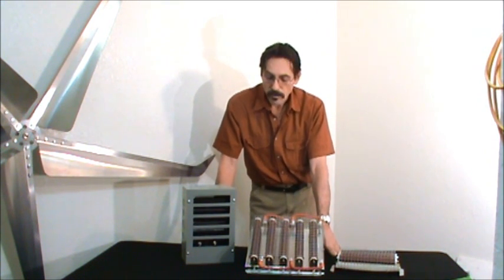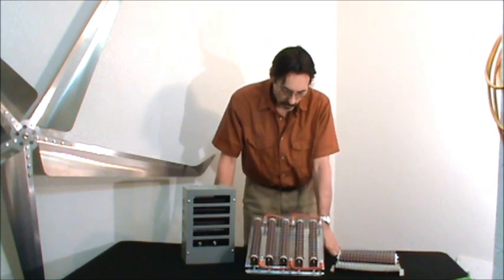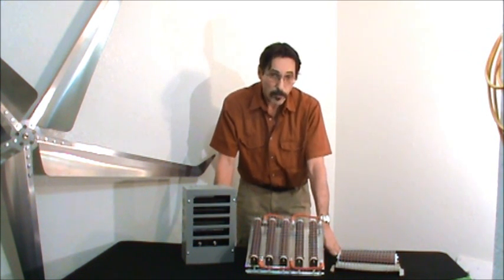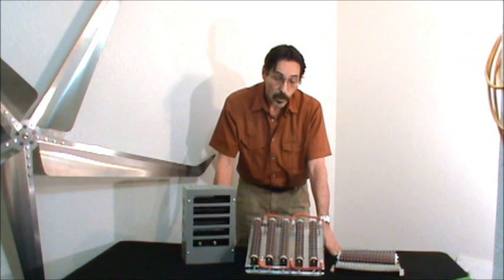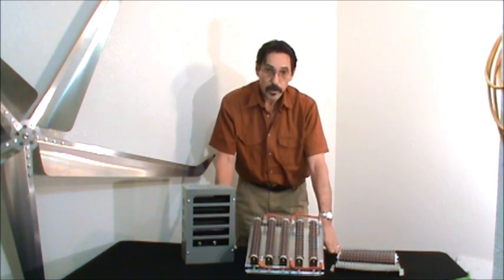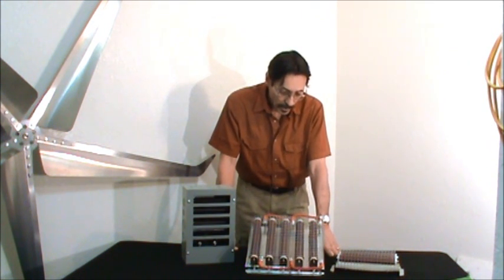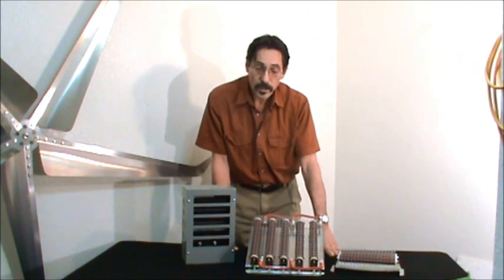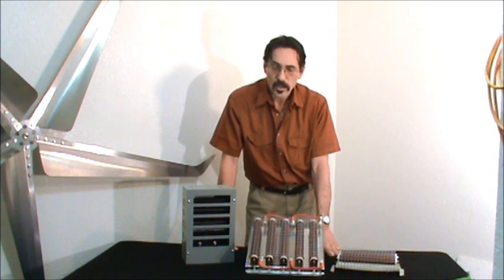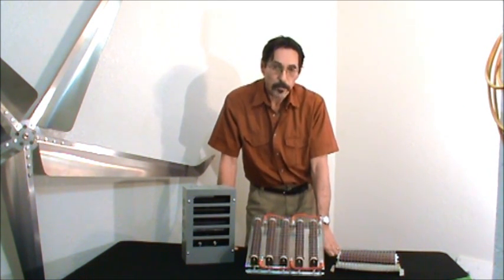So you never want to let your wind turbine freewheel — it's not a good idea. You can, but you don't want to do it. If you have a 12-volt wind turbine, you need a 12-volt dump load or divert load. 24-volt, you need a 24-volt, and 48-volt you need a 48-volt dump load to be matched up accordingly. Say you've got a 500-watt wind turbine — you'd want about a 600-watt divert load. You want your divert load a little bit bigger than your wind turbine.